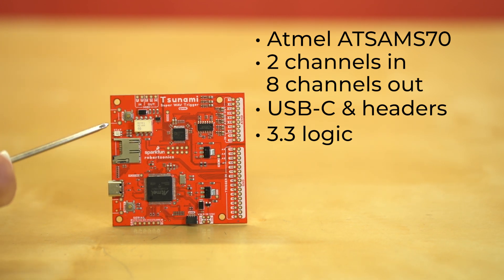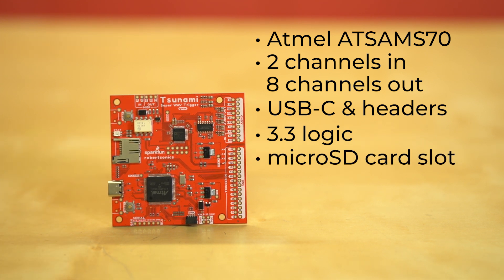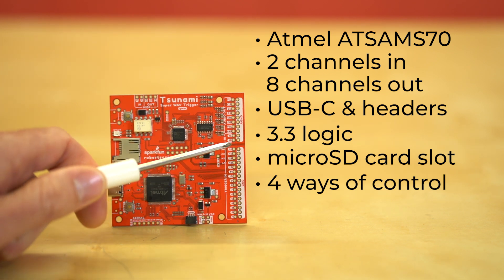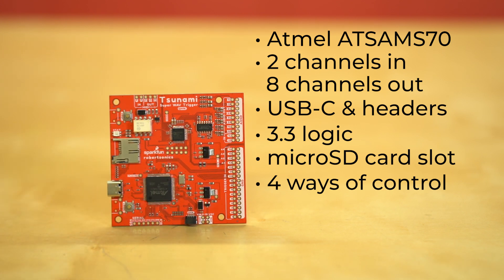Right here we've got our micro SD card, and with that you can load it up with WAV files. Next, let's talk about all the ways you can control this. There are actually four ways you can control the board. We've got trigger pins along the right side of the board — these are probably the easiest way. You can wire up a button or wire it up to the I/O on your microcontroller and be firing WAV files in no time.